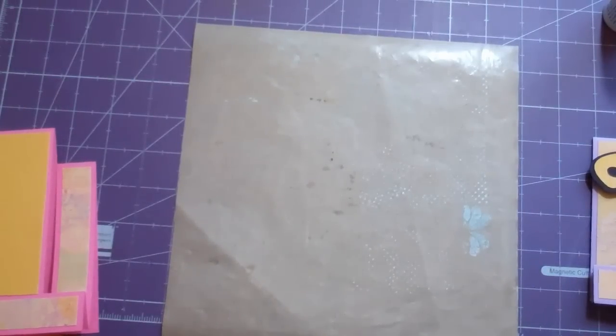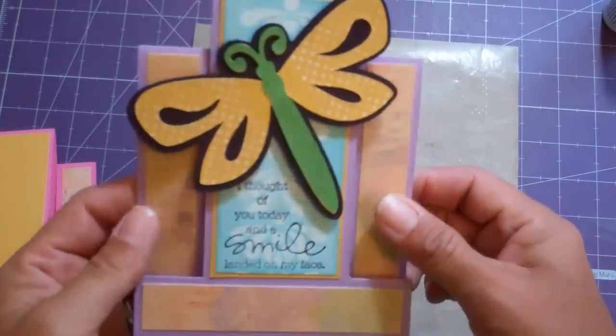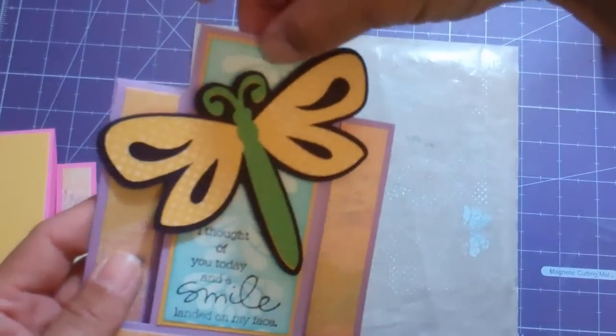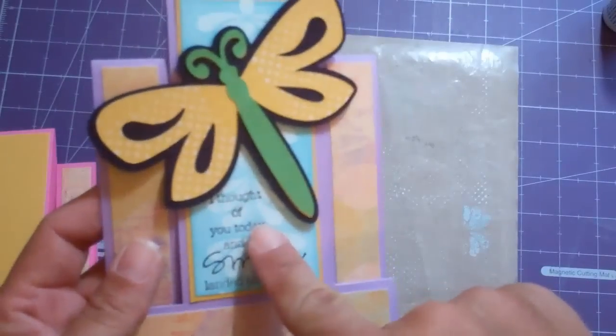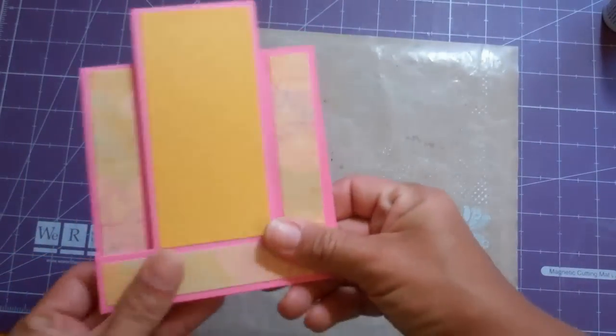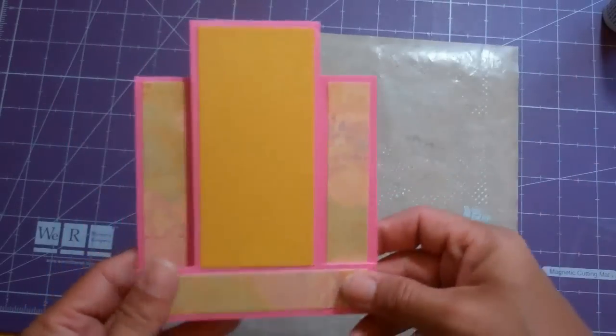Hello everyone, this is Janice with Cricotology.blogspot.com and I am doing part two of this card, which is just showing you how I did this background paper right here. I've gotten this far on my card — see part one to see how I made this multi-panel card.